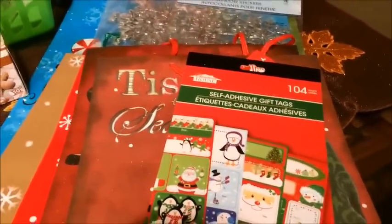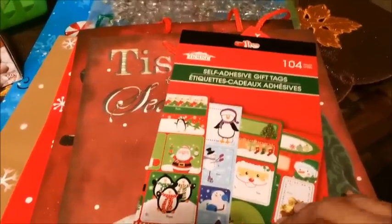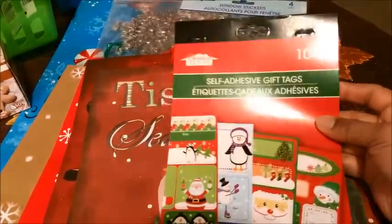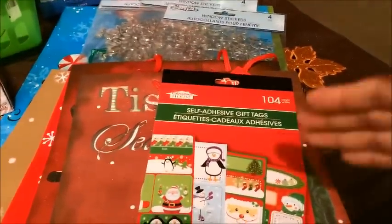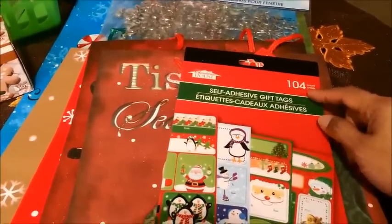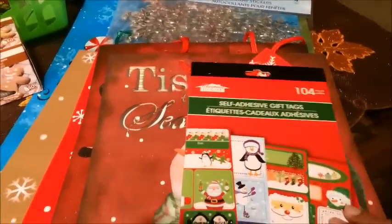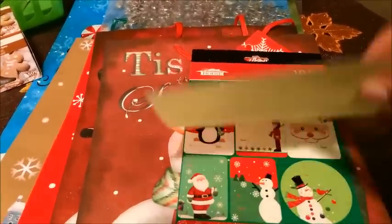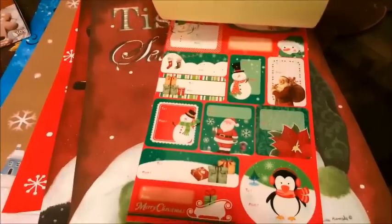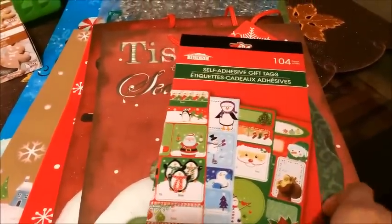The next Christmas item I purchased were these self-adhesive gift tags. You want to make sure that you look at the count because there were quite a few in the same end cap and they look similar in front, but the other ones only came in 54. So when you pick these up, just make sure you look at that first. These are so pretty and I don't think I'm going to be able to use all of them, but if not I'll probably give them to Benjamin and Matthew for their sticker book.